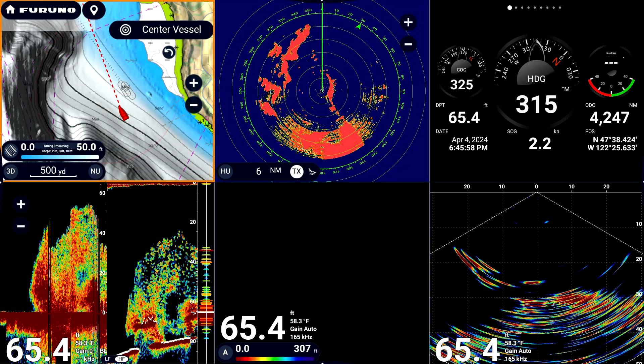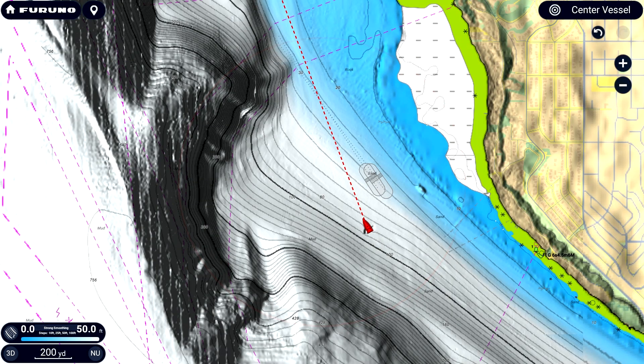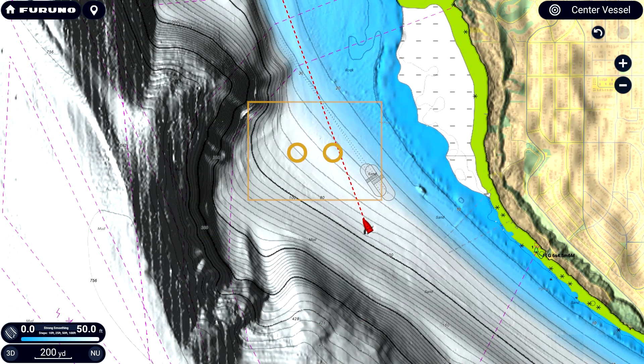Now you can use a two-finger tap gesture on a split screen to enlarge that particular display. Use a two-finger tap to return to the split-screen display as well.